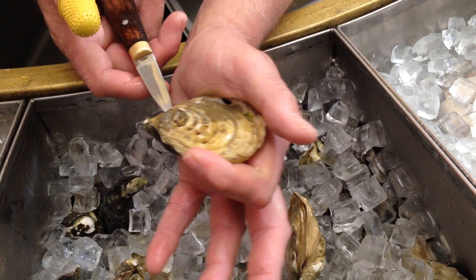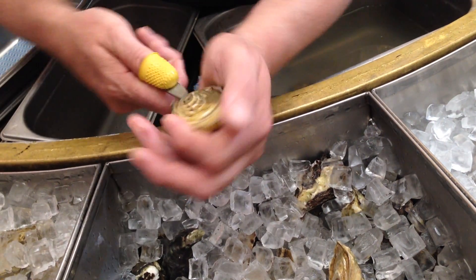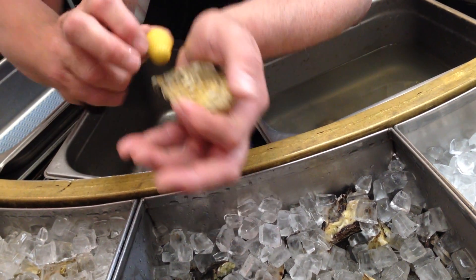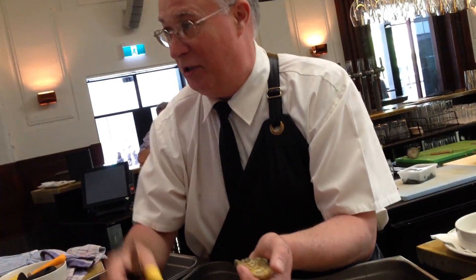It's actually two motions. It's very gentle. So it's a rocking motion — one this way and one this way. There's no screwdriver effect, please. If you do it like a screwdriver, which a lot of people do, you crush shell. That shell goes inside the meat. What do you have to do? You've got to wash it. That's rule number one — we don't wash oysters.